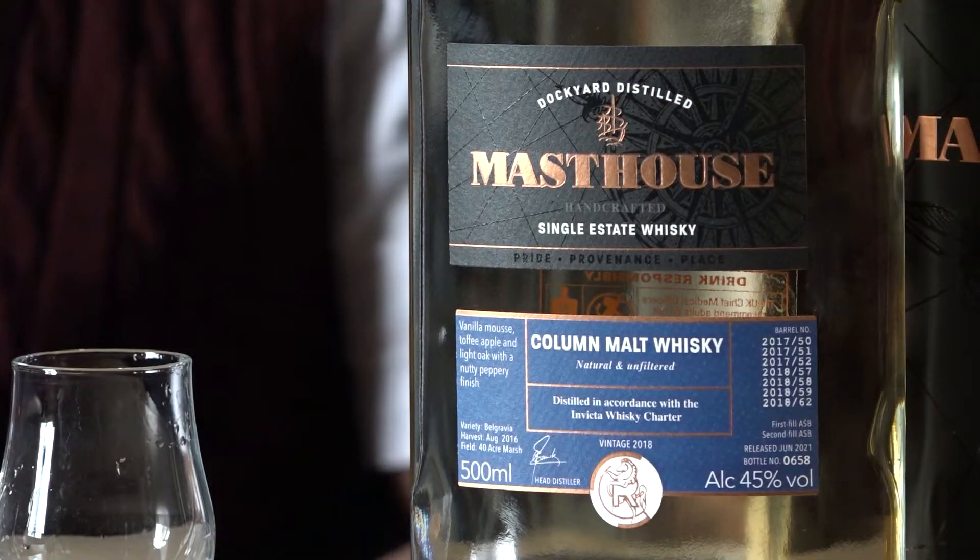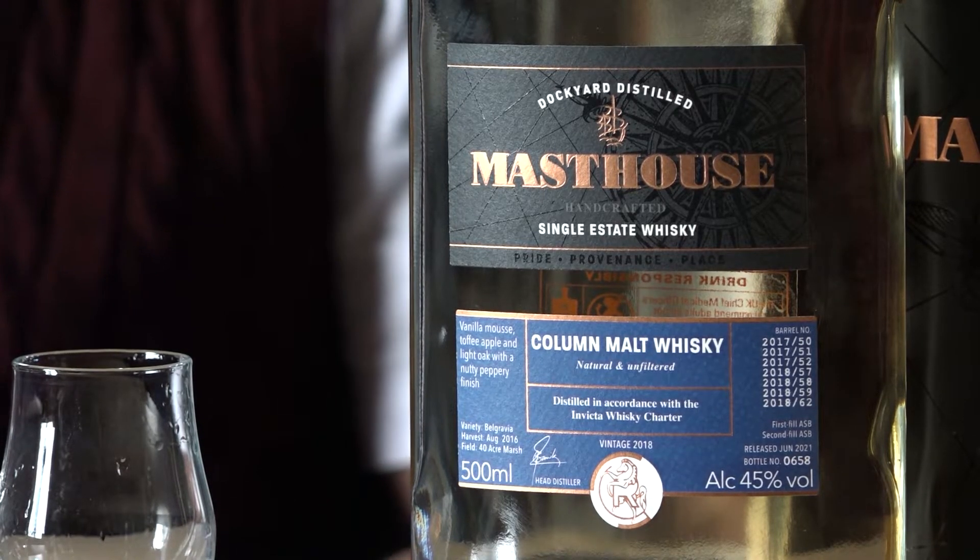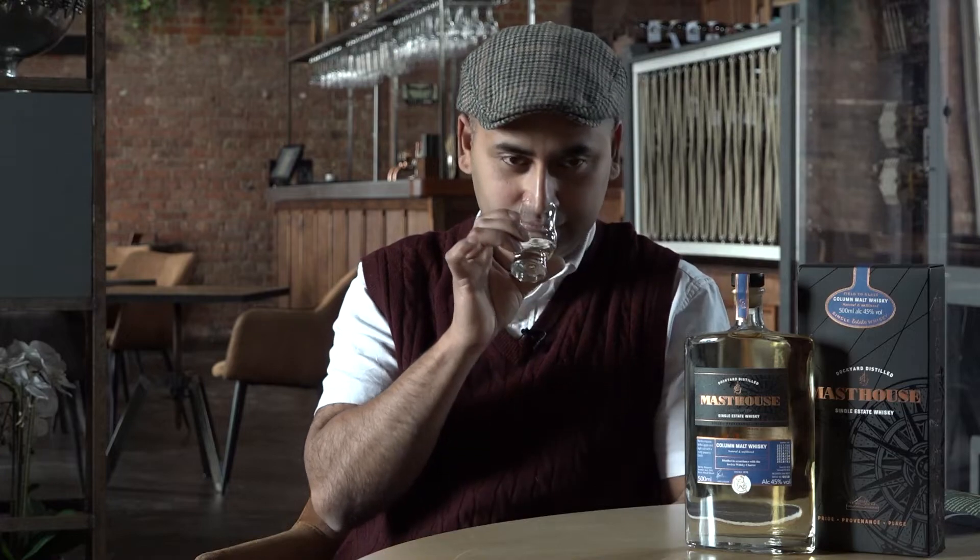The best way of serving or enjoying, in my view, is having it in a highball, because when you add that ice and soda to it, that floral note just jumps out. And it becomes a very sweet drink without any sugar, so very low calorie. Someone said to me it's better than a pint of beer.